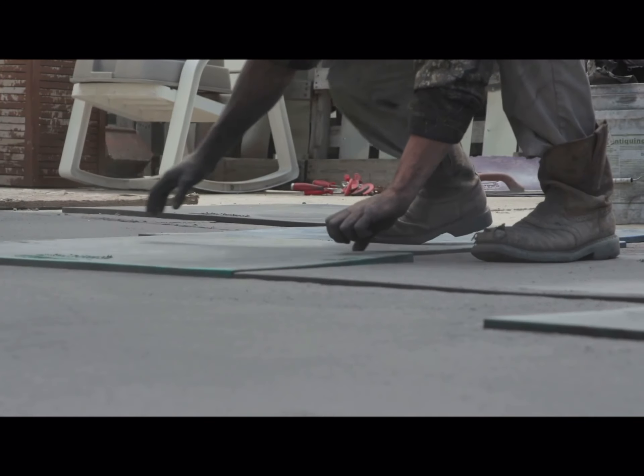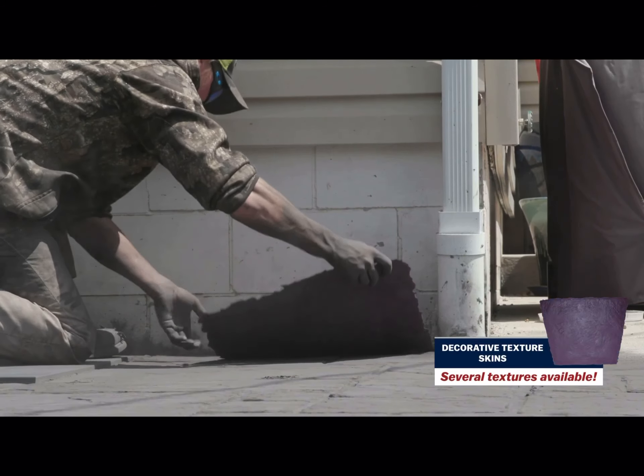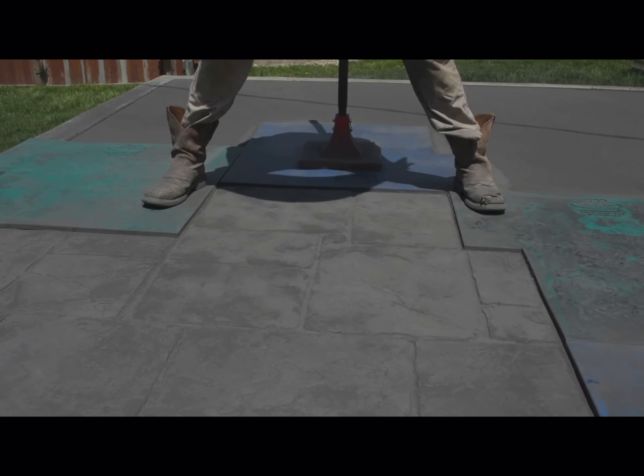Continue down the length of your slab and use a flex mat when you reach a section that requires less than a full stamp. When removing your stamps to begin the next row, always pick them directly upward without twisting or angling, to avoid smearing your hard work.